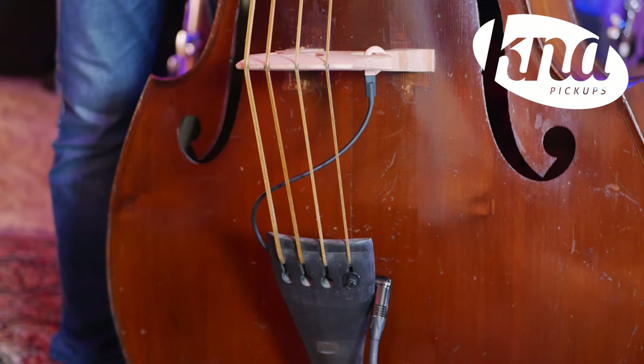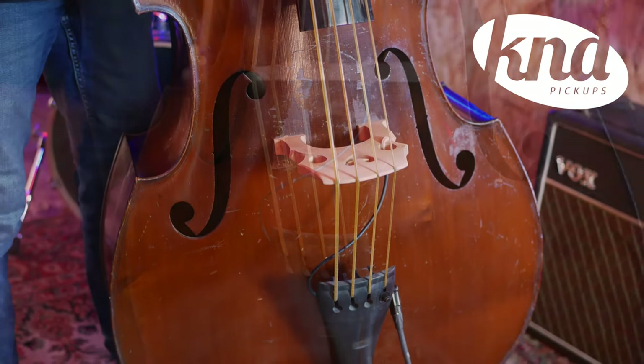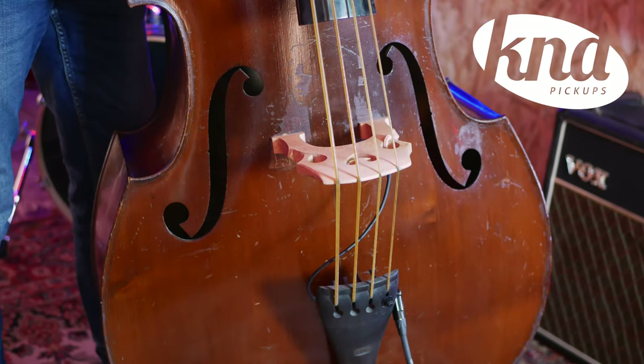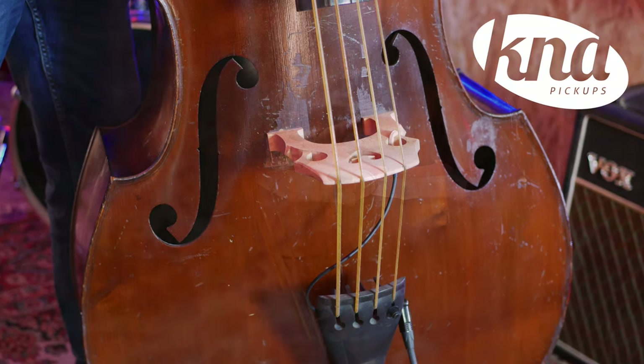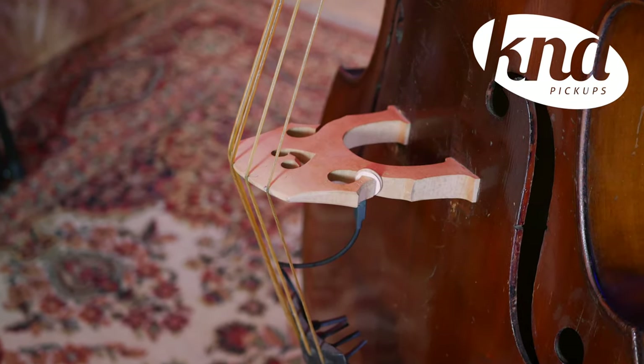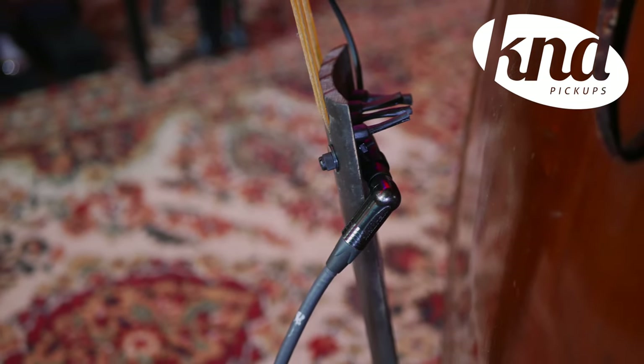The DB1 is a portable bridge mounted piezo with a tailpiece mounted output jack for double bass. This pickup faithfully reproduces the tone and dynamic range of your double bass without modification. It has a passive design that reproduces the natural sound of the instrument with no need for a battery.